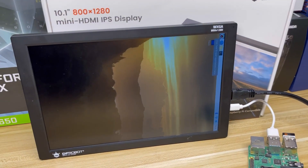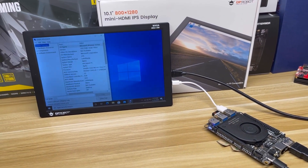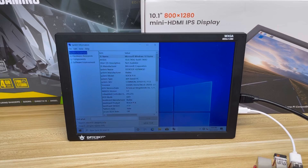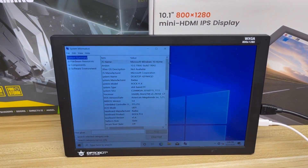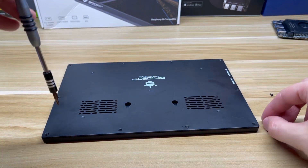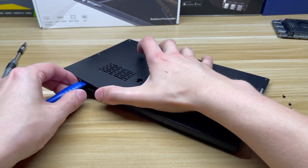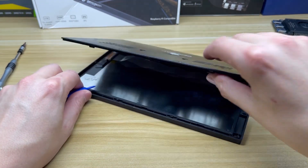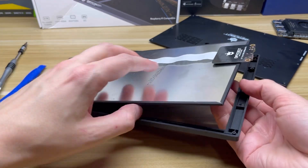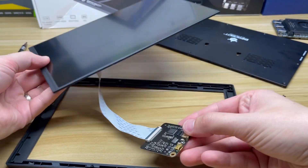Like the Raspberry Pi, the LattePanda Alpha, or the RockPi X. Taking a look at the inside, the ribbon cable to the control board is quite long, so you could use this in an integrated project like a single board computer powered laptop design.